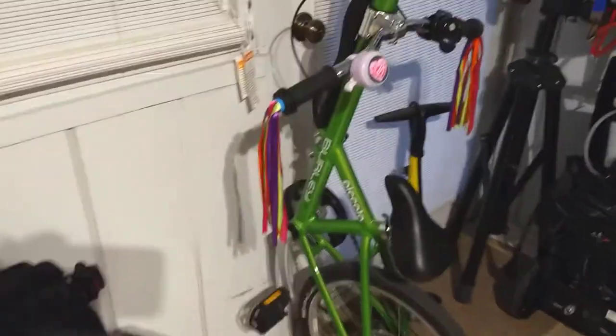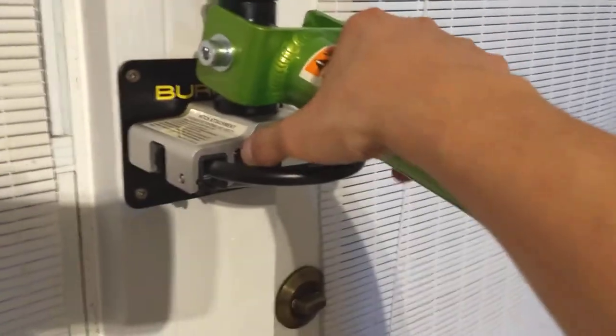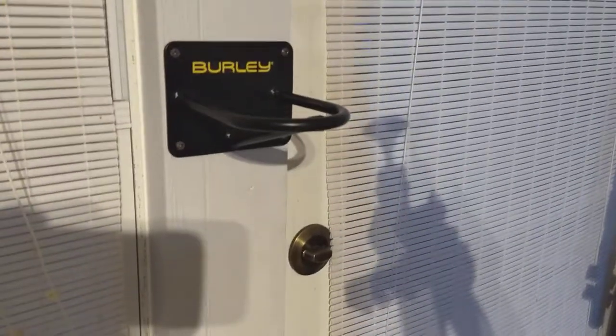I just put it over here to save extra space in our extra room. And to dismount it you just release the hitch and then you're all set to go. Thank you!